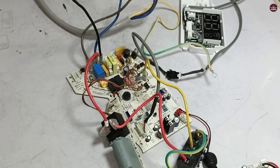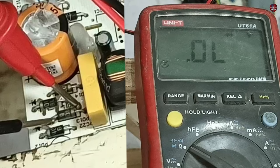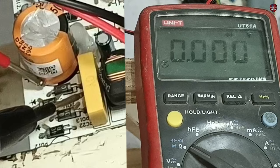I have desoldered the old switching IC from the circuit board and replaced it with a new one. The rectification circuit on the board is also problematic. As I put the multimeter probes on the pins of the diodes, it shows zero voltage drop on all four of them. These diodes will also be replaced.